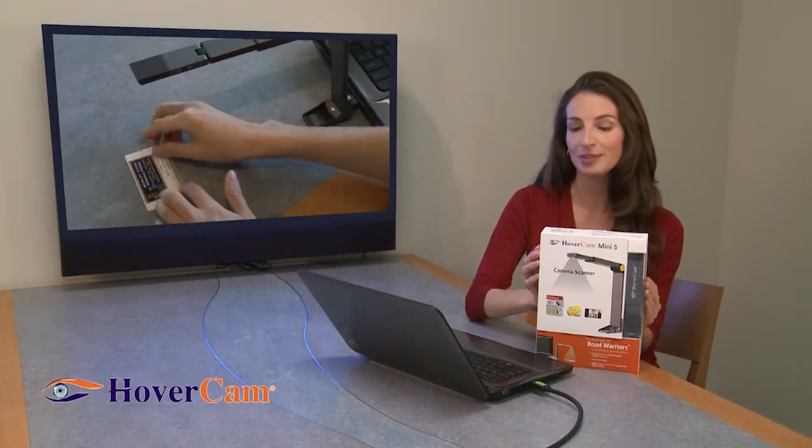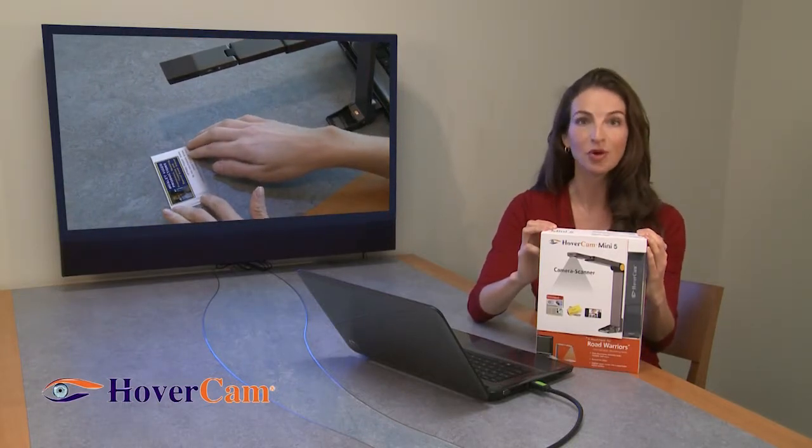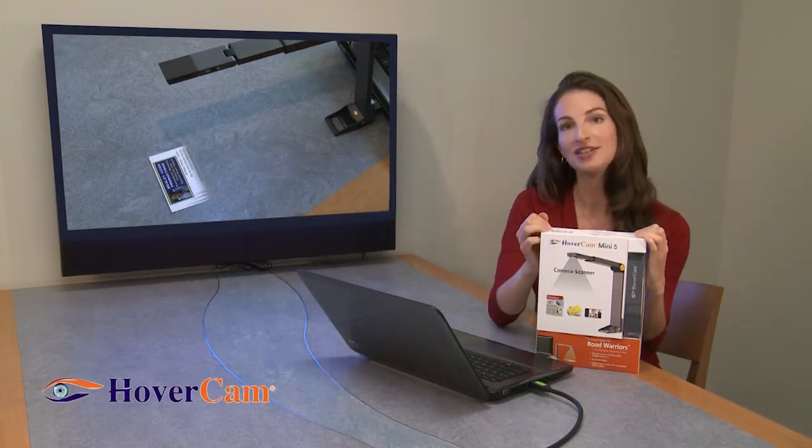From letter-sized paper to business cards, receipts, notes, bills, and much more. It can also record HD video.